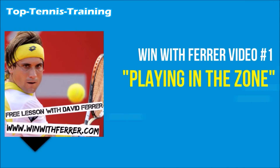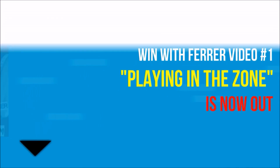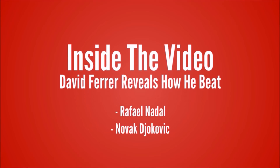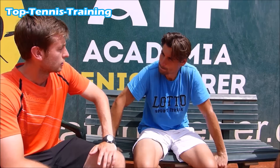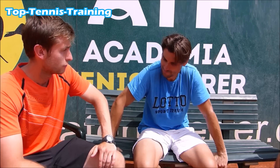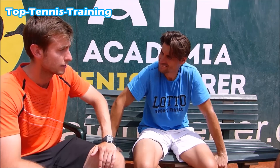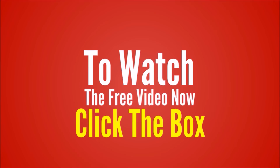Win with Ferrer video number one, 'Playing in the Zone,' is now out. Inside the video, David Ferrer reveals how he beat Rafael Nadal, Novak Djokovic, Andy Murray, and many other top pros. Dave, you've been world number three, reached the French Open final, and beaten players like Nadal, Wawrinka, Murray, and Djokovic — what is the secret to your success? To watch the free video now, click the box.